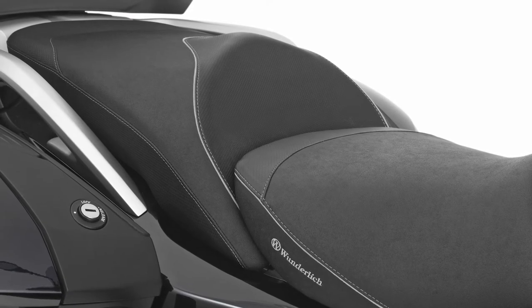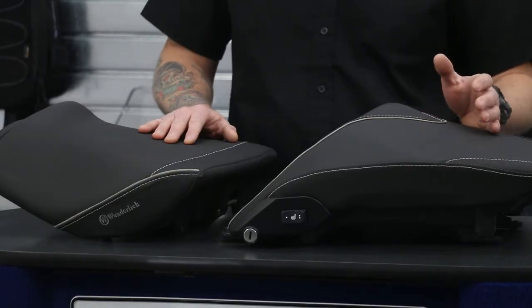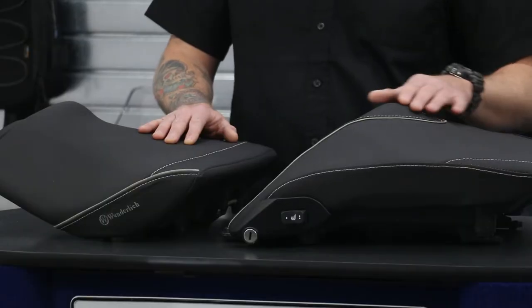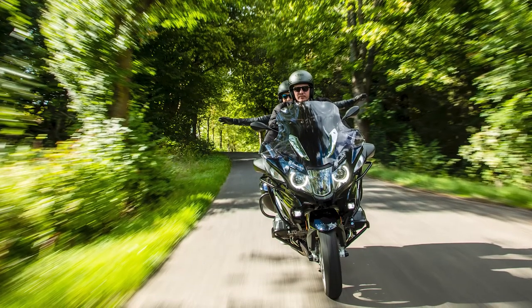Let's move on to the heated passenger seat that we offer. This seat is just as thoroughly thought out as the rider seat — the same construction and materials apply. You will still retain your seat heater, but also have a lot more grip to keep you in place, and also a slight ridge in the front of the seat to keep you from sliding forward into the rider.